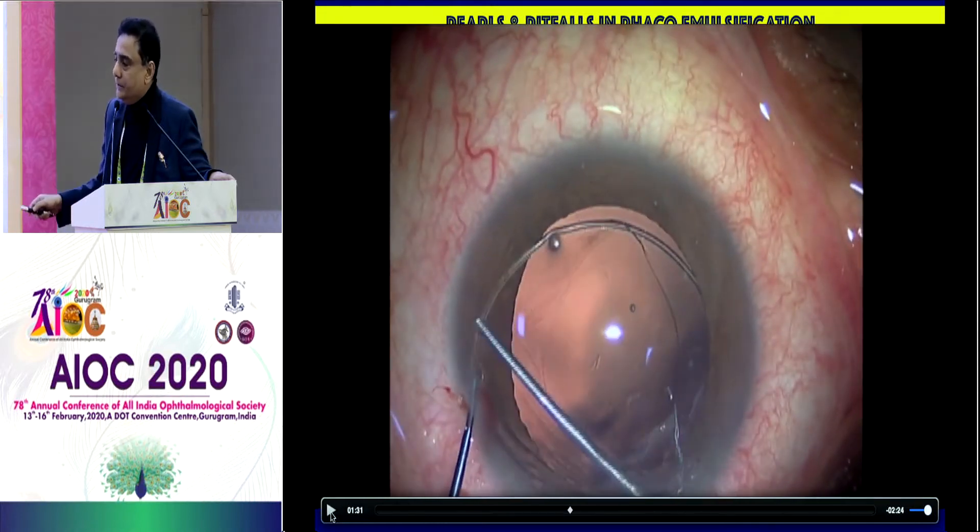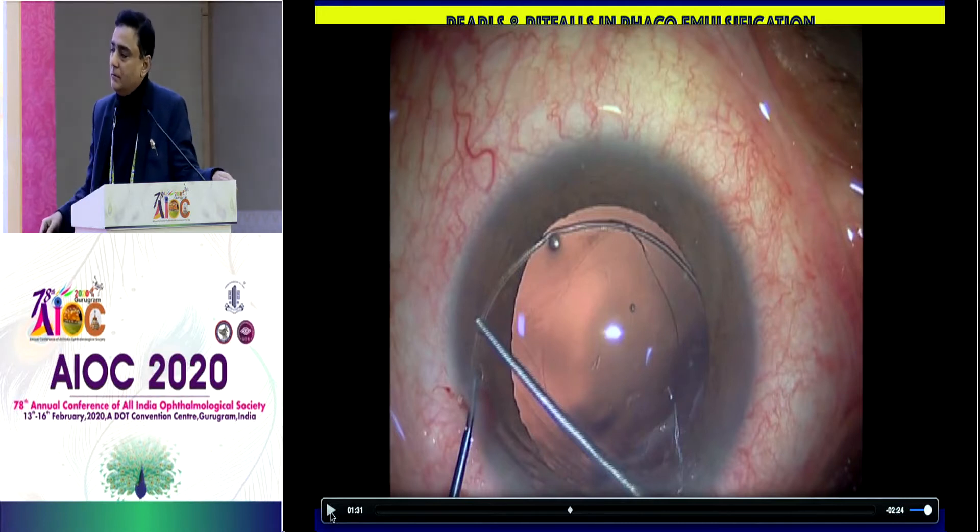Do you have any choice of endocapsular ring size that you use? Yes. Depending on the IOL power for that individual patient, there are three different sizes available in the market starting from 10. So depending on the IOL power — if it's a myopic IOL, I will use a larger ring, and obviously vice versa.